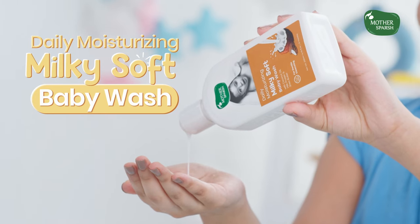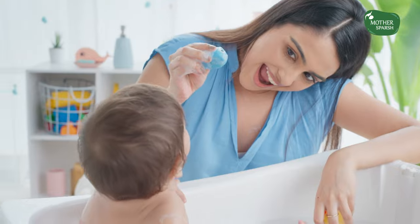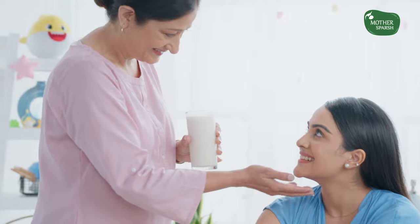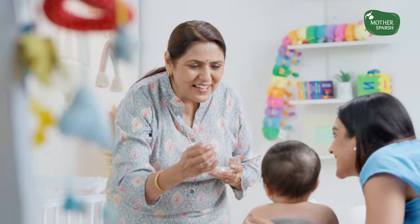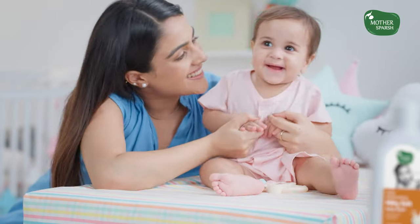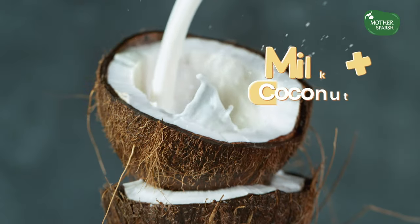Milky, milky, milky — wash that keeps skin soft and moisturized all day long. Dadi said apply milk, naani said use coconut oil, but mama chose Mother's Touch Milky Soft Baby Wash, which has milk and coconut oil.